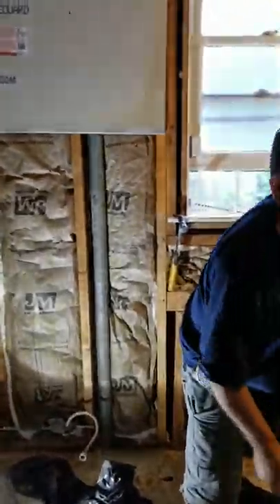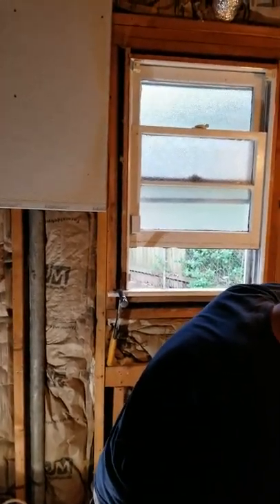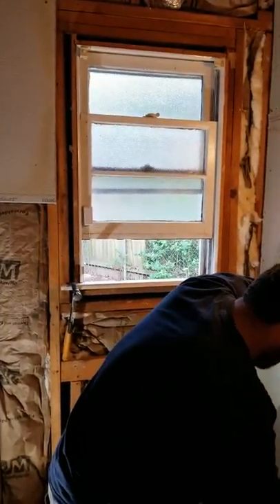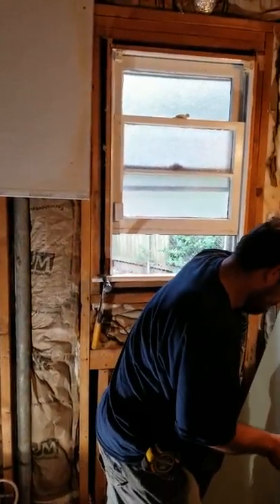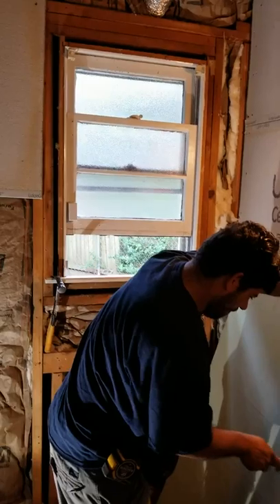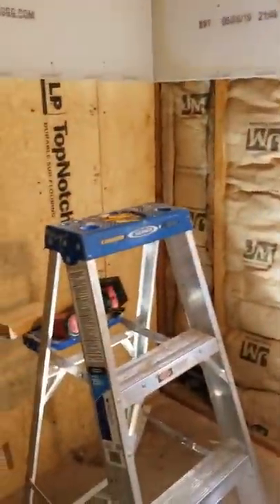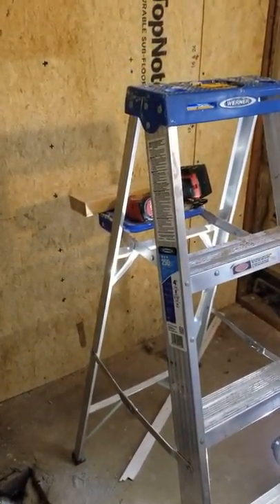Alright, this is John with Smiley Home Improvements again. This is our second bathroom that we are working on in the same house. The last one was turning a bathtub into a shower area, and this one is actually replacing the old bathtub with a new one.